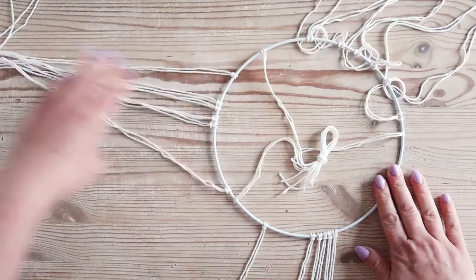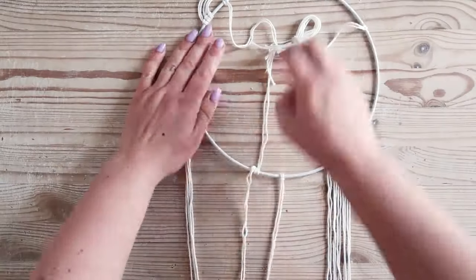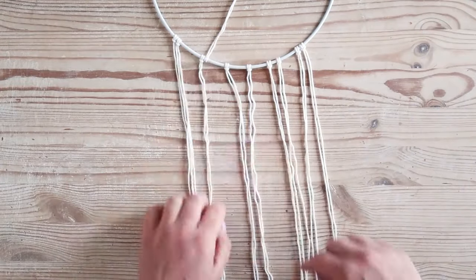Bring 9 of your longer lark's head knots around to one side of the hoop and arrange the strands flat on your table. Tuck the other 9 strands and the 3 hanging strands out of the way. We'll attach your clay pieces next.